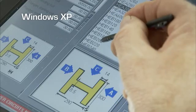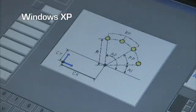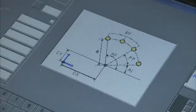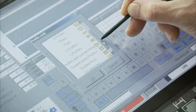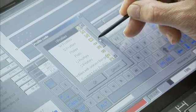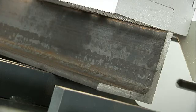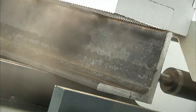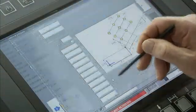The CNC control operates under Windows XP and provides a graphical interface to simplify dimensional input. To start programming, the operator first selects the required shape that they wish to program. Hole patterns can quickly be entered by using macro routines. When programming a hole pattern, it can be referenced from the clamp surface, the material table, or the web center line.